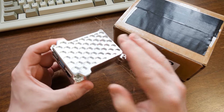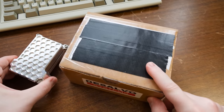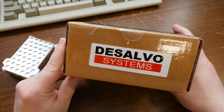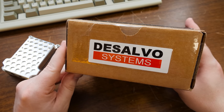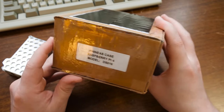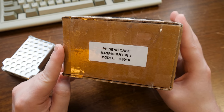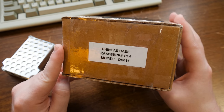I never did a video on it. I liked this one better, honestly, just the design. But this one he sent me, and I was doubly impressed not only for the way that it looks but the performance that he was getting out of it in his testing. This is the Phineas Case Model DS-016.